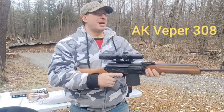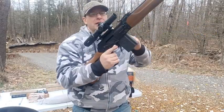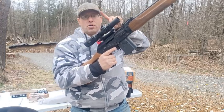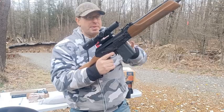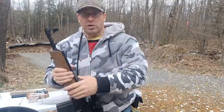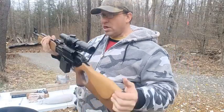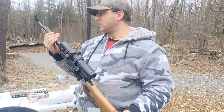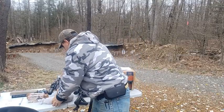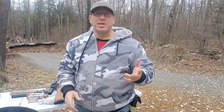Over here this is an AR-10 — I'm using this 308 Veper with a 16 inch barrel. This is a much lighter gun. This scope is a pound lighter — two and a half pounds versus a pound and a half with the mounts. This is much much lighter. So if you're going to be traveling any distances, definitely go with the 16 inch barrel versus the 20 inch barrel. The question now becomes: what are we giving up?